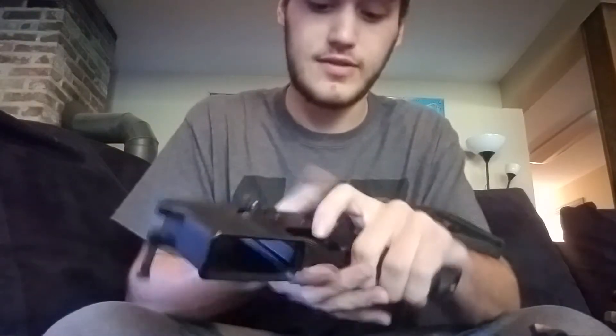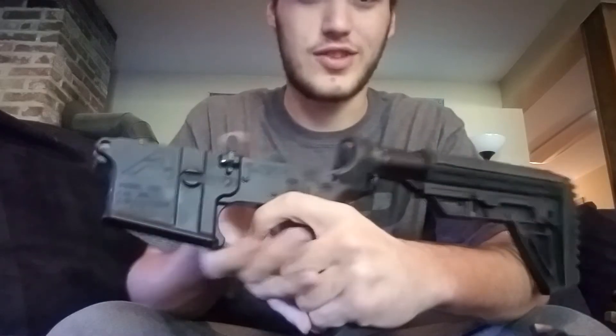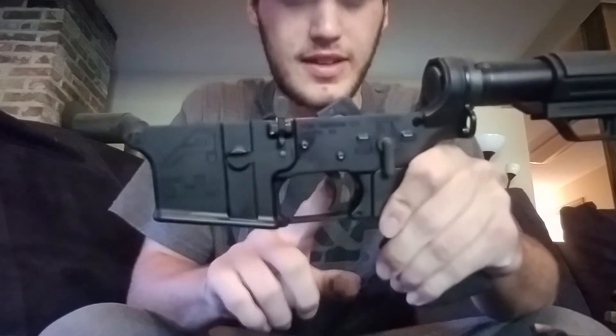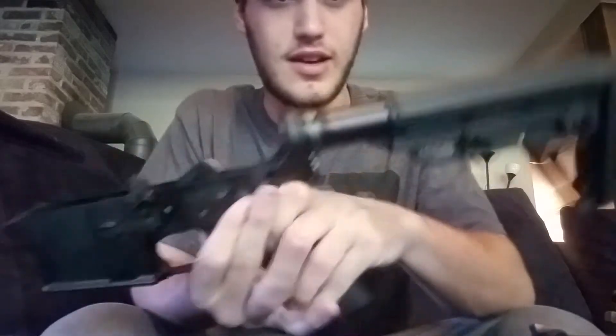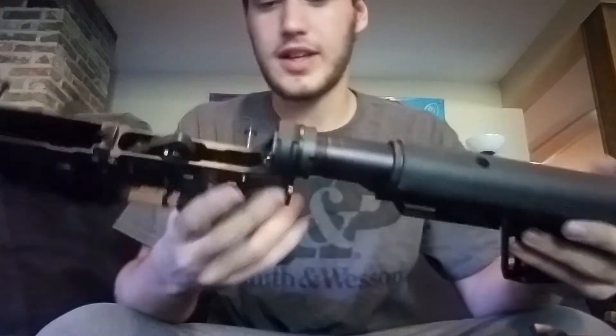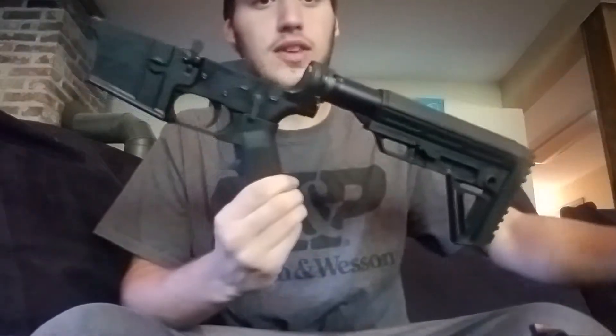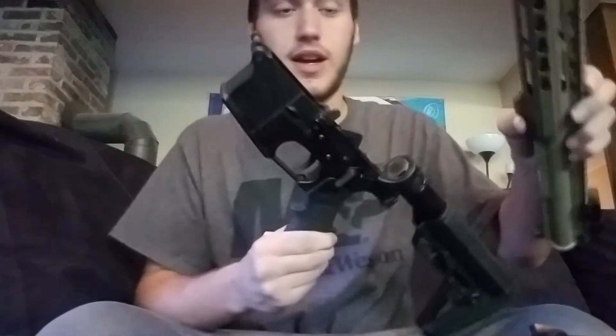Trigger is fine. I'm in love with this trigger — I don't think I will ever be replacing it until I build my next AR. Just a standard stock I got with it; that will be replaced soon. Same with the pistol grip, the A2 grip — I'll be replacing that with FDE to match my upper.